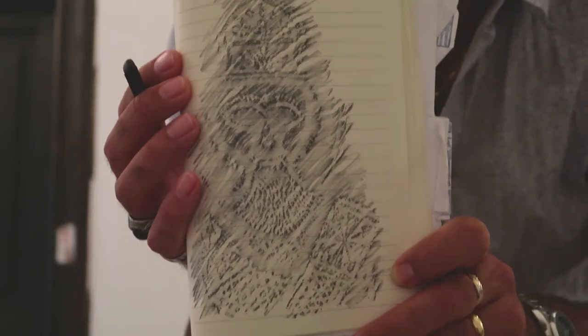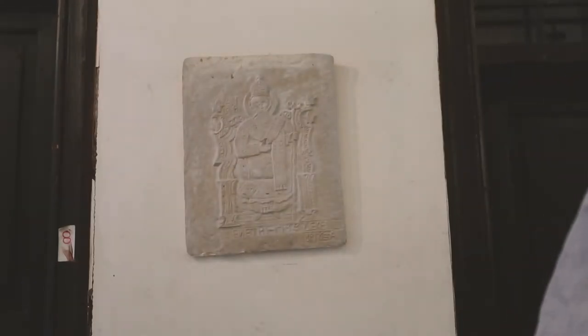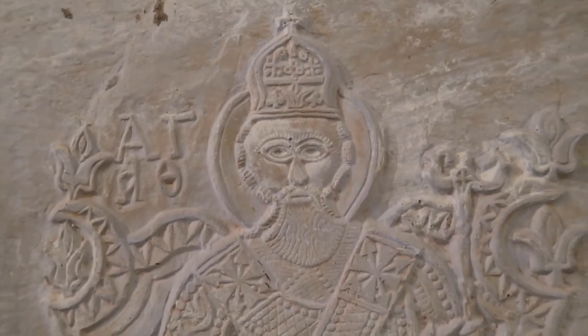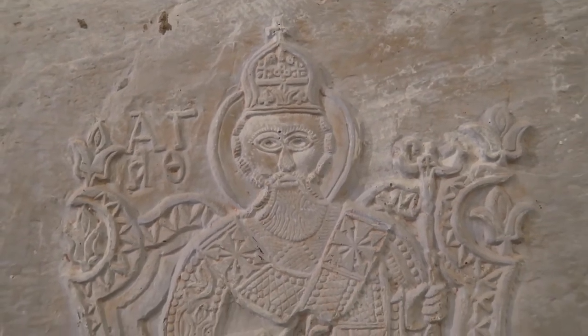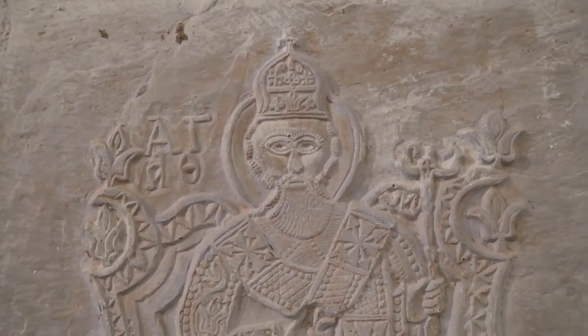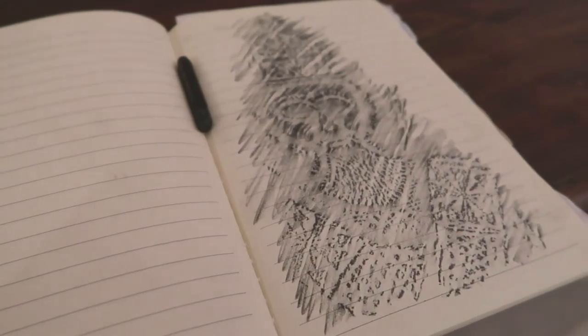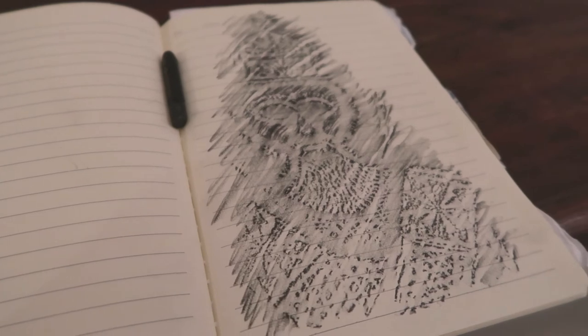As you can see, the monk has been transferred onto this A5 sketchbook. Here's the original icon, and here is the reproduction.